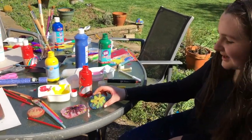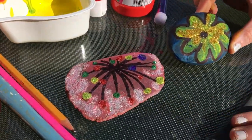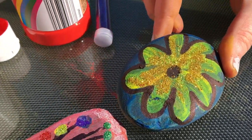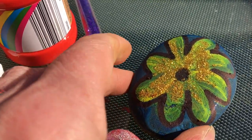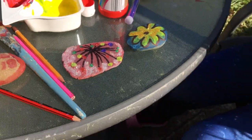So these are the two ones I made — one, a firework, and the other one is a flower. I used paint and glitter, and that was it. Glitter's amazing. That's cool stuff.